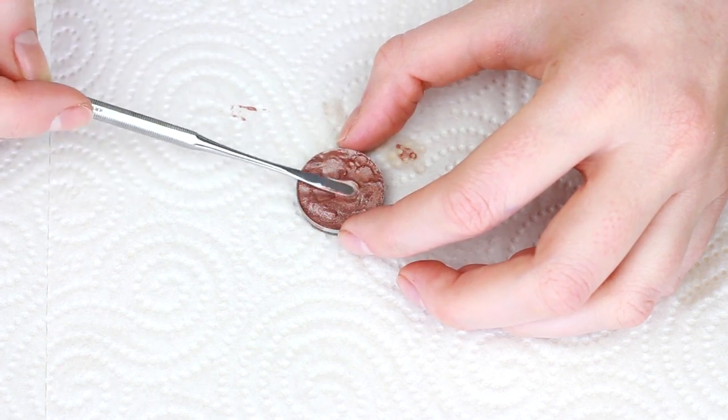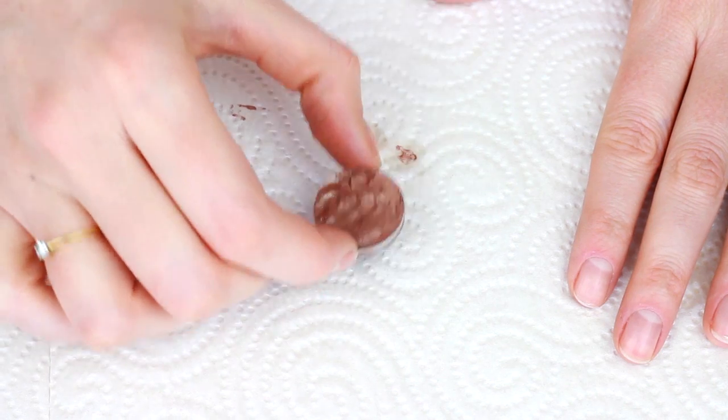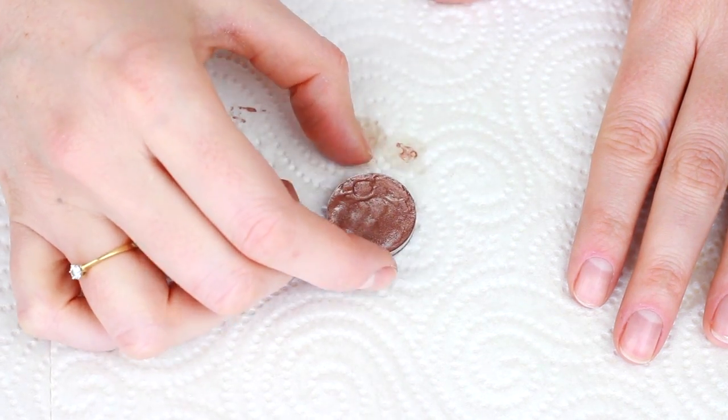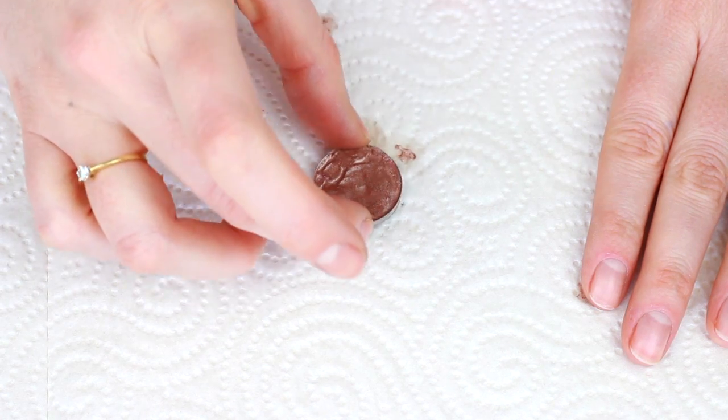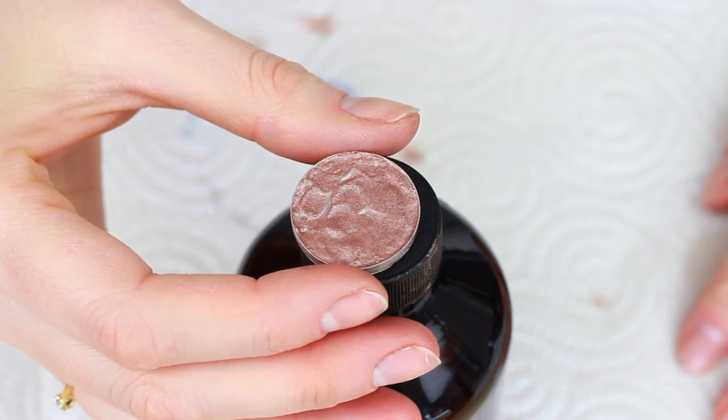This is going to make it into one uniform, coherent product again instead of it being all shattered. Then you want to tap it down gently against a surface. This is just to get out any air bubbles that may be in the product and also to help smooth it out a little bit.